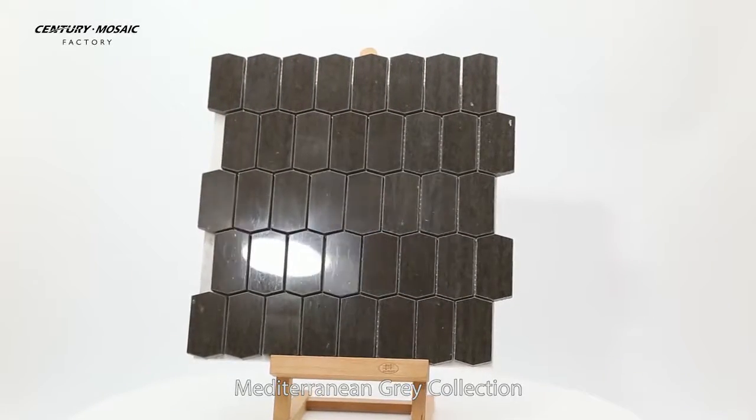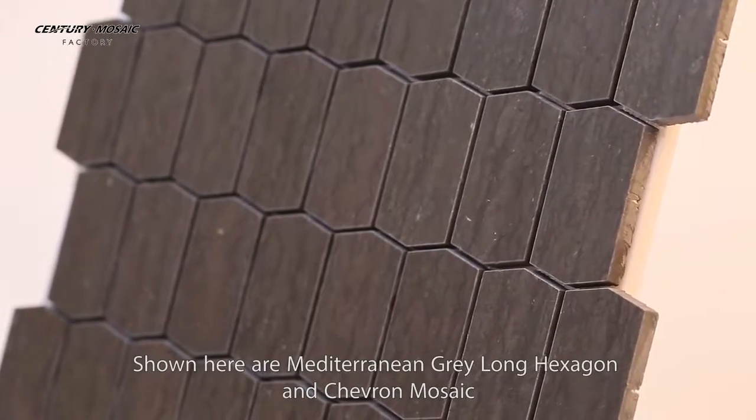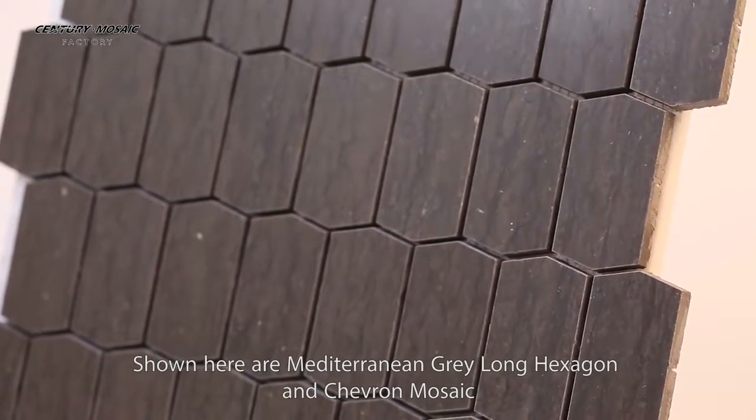Mediterranean Gray Collection. Shown here are Mediterranean Gray Long Hexagon and Chava Mosaic.